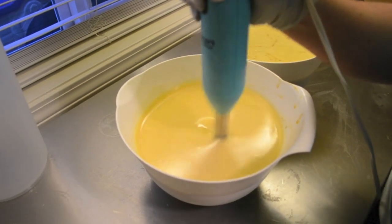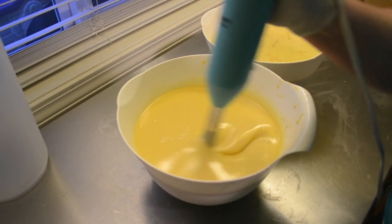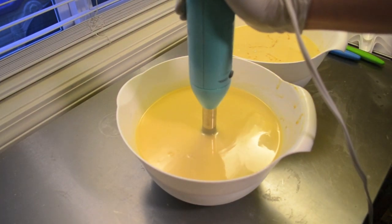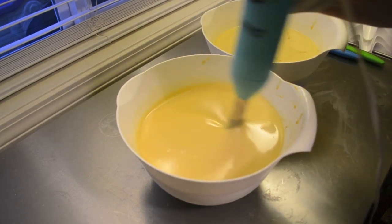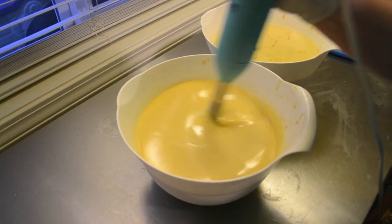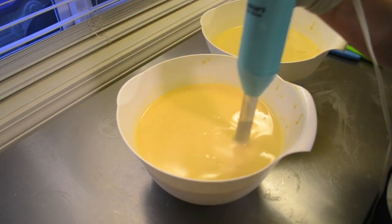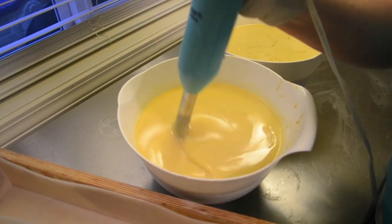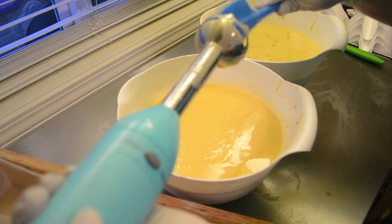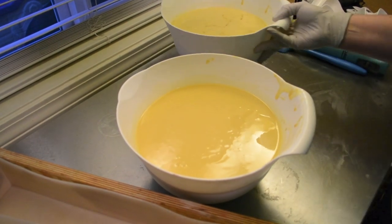Oh, I didn't think about that very smartly - I should have put the fragrance in the other one. One of my girls is getting me some water, so I'm going to go ahead and pour this and then wash off my blender before I blend up the other one. I don't want to put any fragrance in there. I should have planned that out a little better. Hindsight.